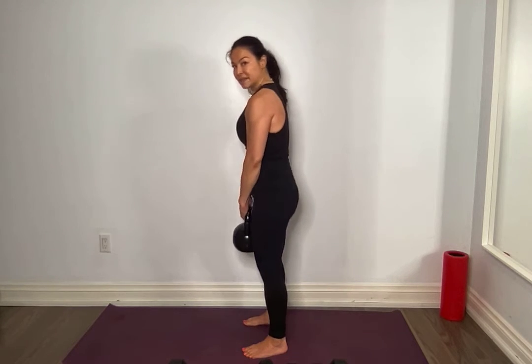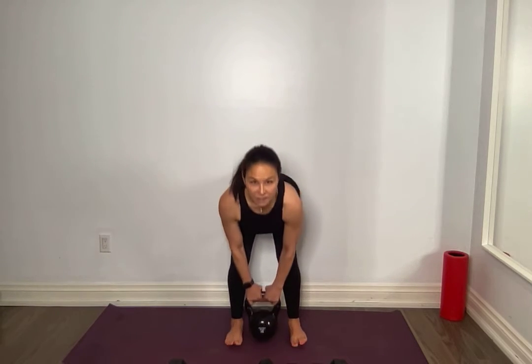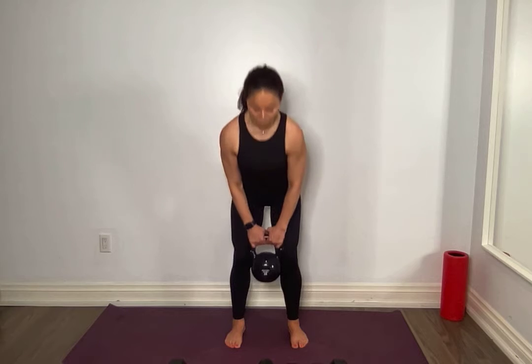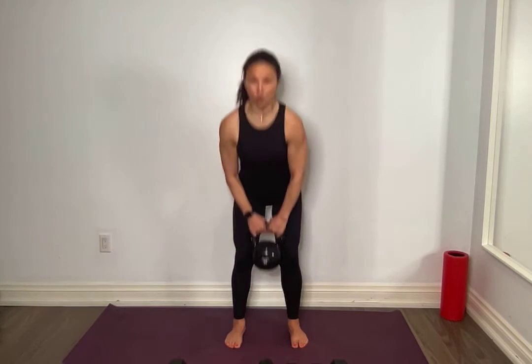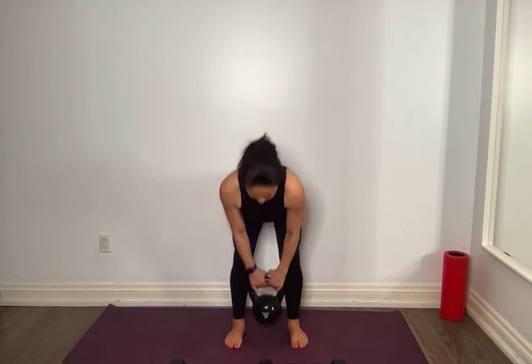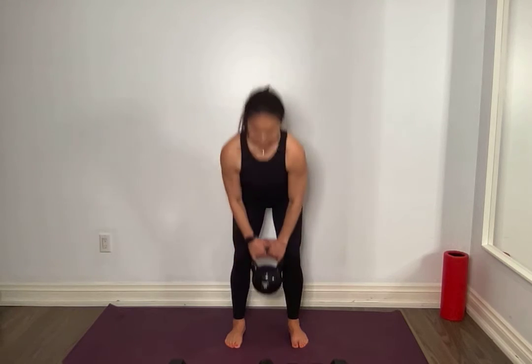6 — pull it down. For 5, good. If you can't touch the ground, that's okay. 4 — I want it to be controlled. 3 — nice stretch in the back of those legs. 2. 1. Hinge. Amazing, put it down.